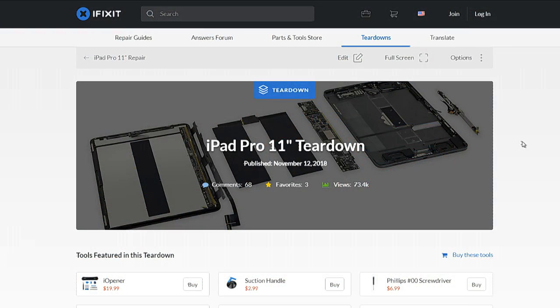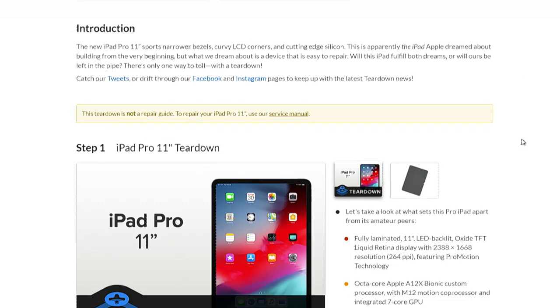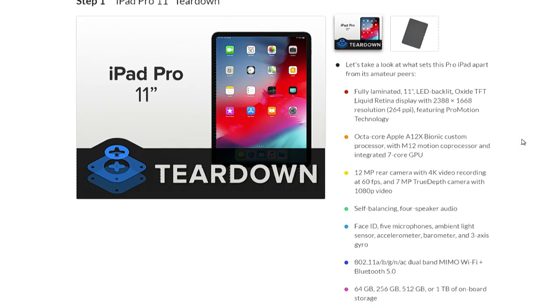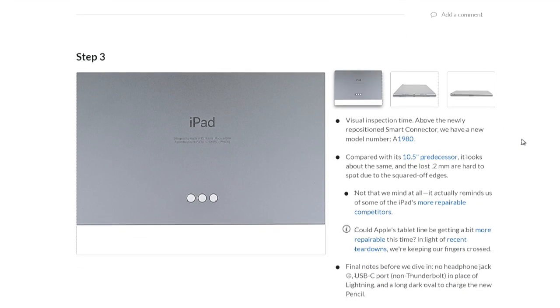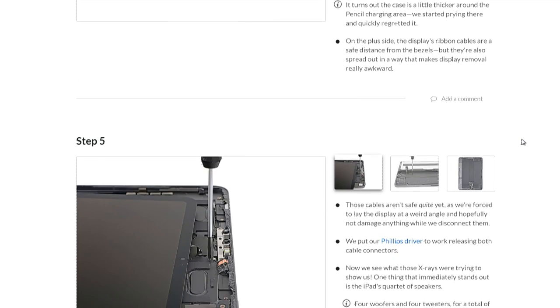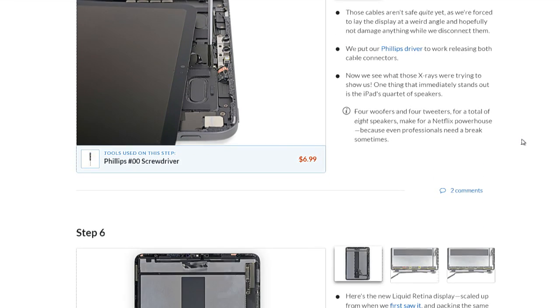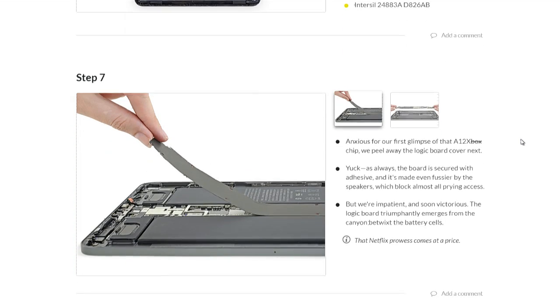So how do the teardowns work — do you do them basically to prove whether something is repairable or not? Yeah. At first it just started out, we were curious. We knew we were going to write a repair manual for it anyway, so let's get an early start on the repair manual. Then we realized it was an opportunity to have a discussion at the time the product was coming out, when people had a chance to decide whether they want to buy it or not — can we recommend this product or not? The tech world does a great job of reviewing products, but nobody was talking about how easy or hard it would be to fix, and you don't know unless you take it apart. It's absolutely impossible for me to give you a repair score on the product until we've disassembled it.